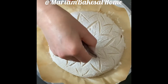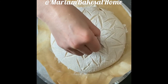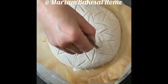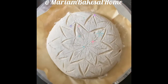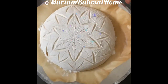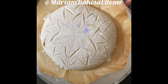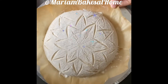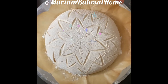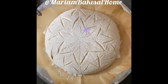On an oval loaf I usually do the scoring on one side and make room for a lengthwise score for the ear, so that it opens up during baking. But on a round loaf there isn't much room if you want this kind of geometric pattern. Here I'm going to do small scores at the center of the star so that the steam can expand and escape.